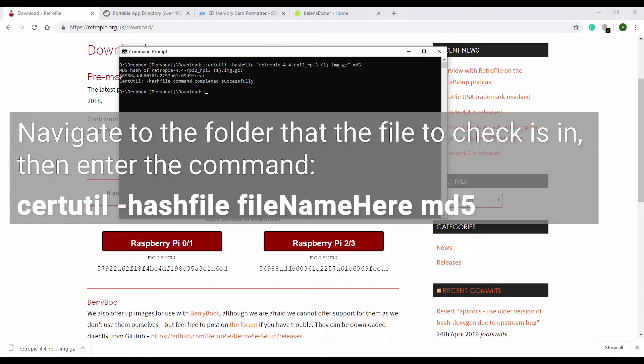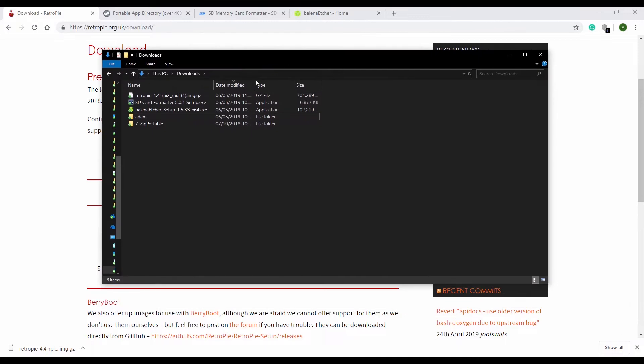So we run the command and we get this number back. We can compare it to the one on the website and confirm they match — so we know that file is good. Now if I navigate to the location of this file in my downloads folder, here we see it. We've just checked it, we know it's good. It has the extension .GZ.